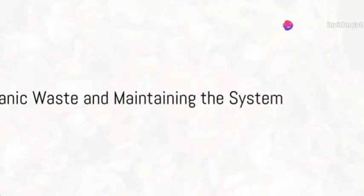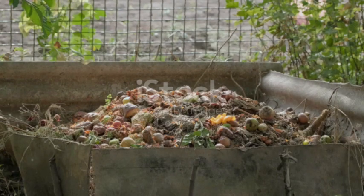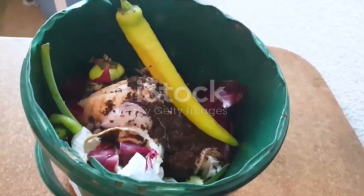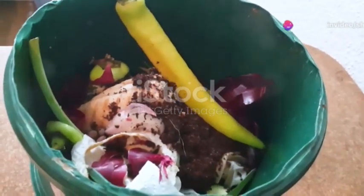Now, introduce the organic waste. Kitchen scraps like vegetable peels, fruit waste, coffee grounds, and eggshells are perfect. However, avoid meat, dairy, and oily foods as they attract pests and can cause odor problems.